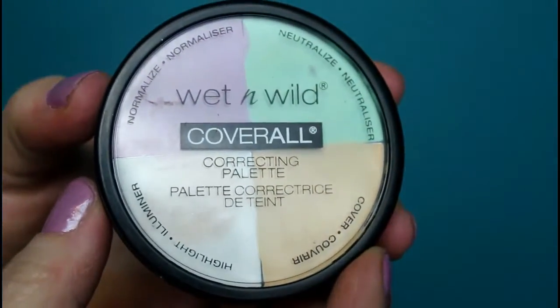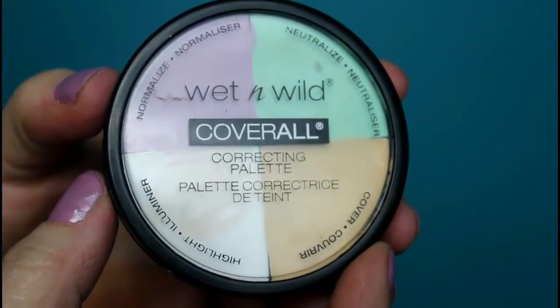For that I'm picking up my Wet n Wild Cover All Correcting Palette. If you've been watching, you know I've fallen in love with this — it really is a fantastic concealer palette, and it's $4.99, so nothing to sneeze at.